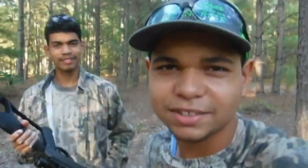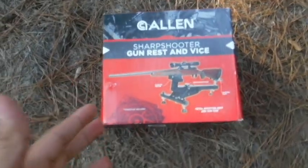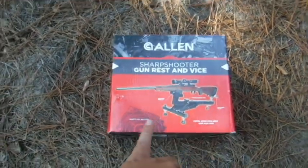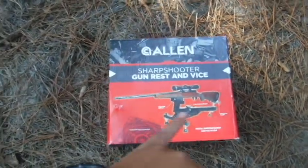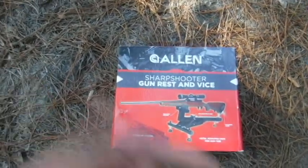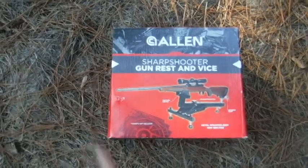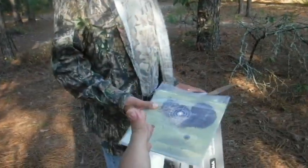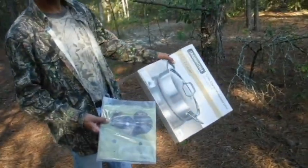Just in case you guys are wondering, this is the product right here — we are going to use it to hold the gun. We have to get the targets ready and everything set, so we're gonna show you guys that process. I'm gonna wait for Gabe to get ready, bring his air gun, and we should be good to go.